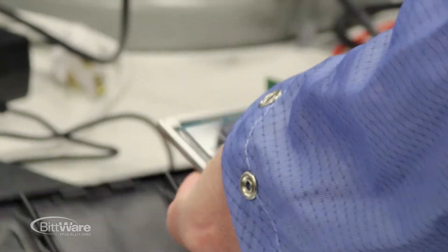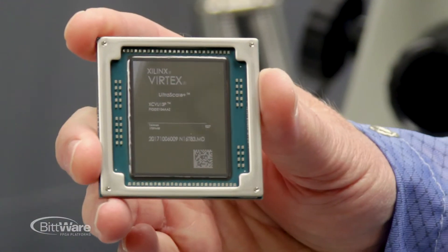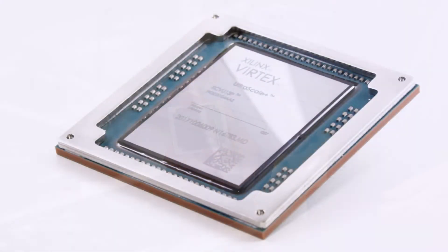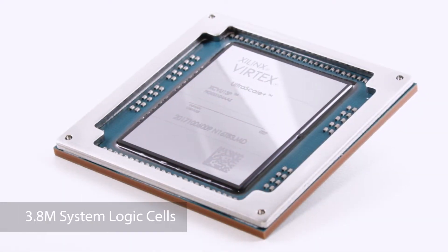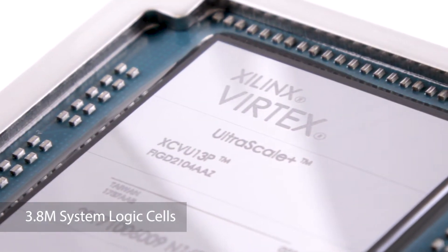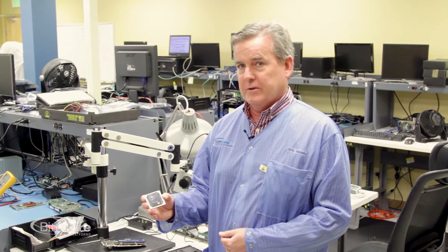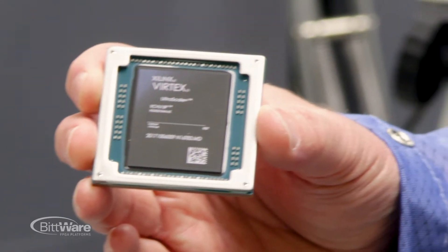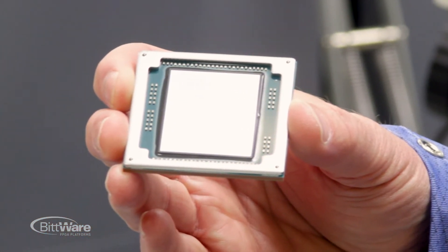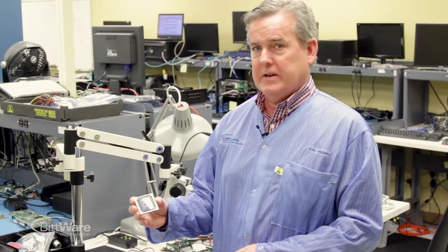With the VU13P, we're moving to the lidless package — they've taken off the actual lid that usually goes over the device to help with thermals. The VU13P is the largest ultra scale plus device available on the market, with about 3.8 million logic cells — that's about 50% bigger than the VU9P which we're currently shipping to most of our customers. While ultra scale plus is very power efficient, with that much logic and the high speeds it can be run at, you can end up with a fair amount of heat.